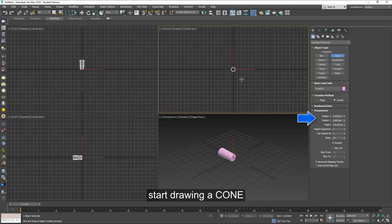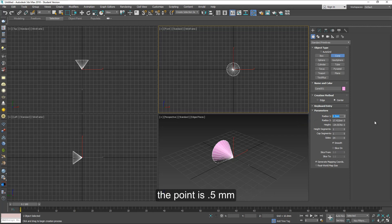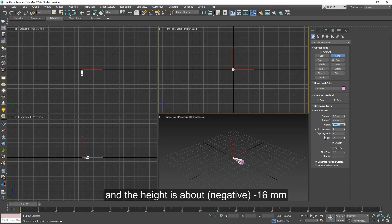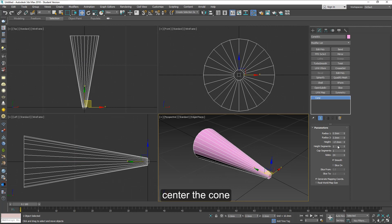I'm going to go backwards this way. Notice that the radius is half the diameter. The point I'm making half a millimeter and the back three and a half millimeters radius. The height or the length is about minus 16 millimeters.